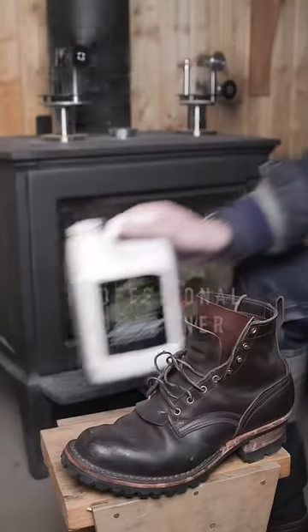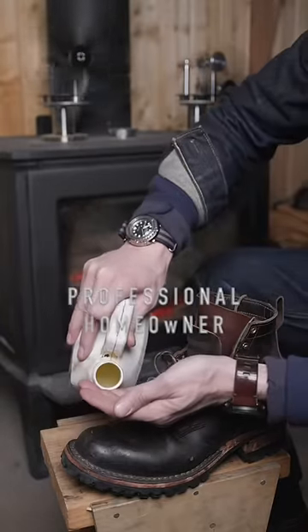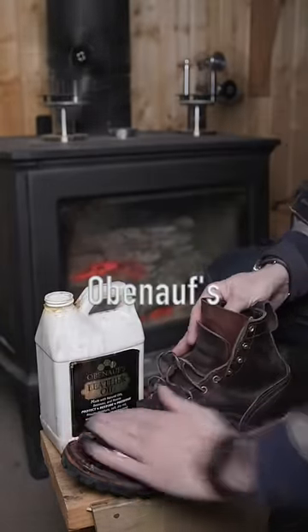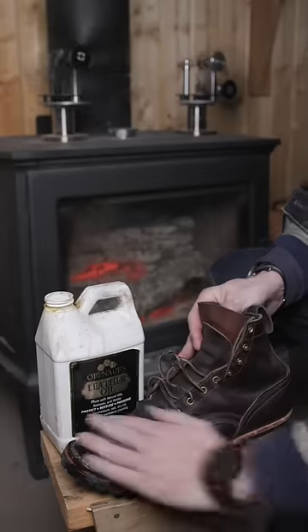How the US Forest Service waterproofs and rigs its leather boots for winter. Start with Obanoff's leather oil. It's made from beeswax, it's 100% natural, and it's about the best you can get. You'll never really waterproof leather boots, but this will get them darn close.